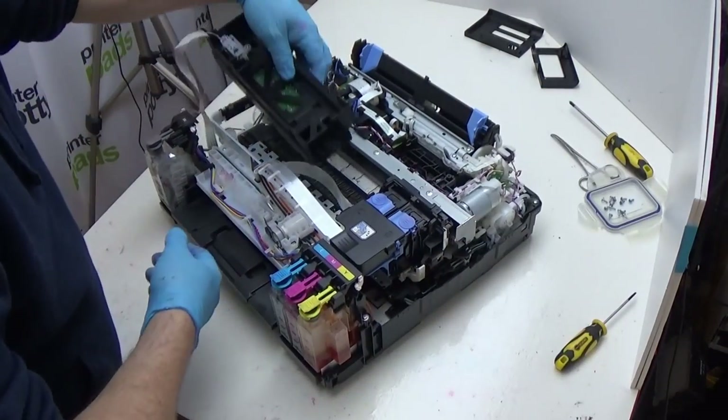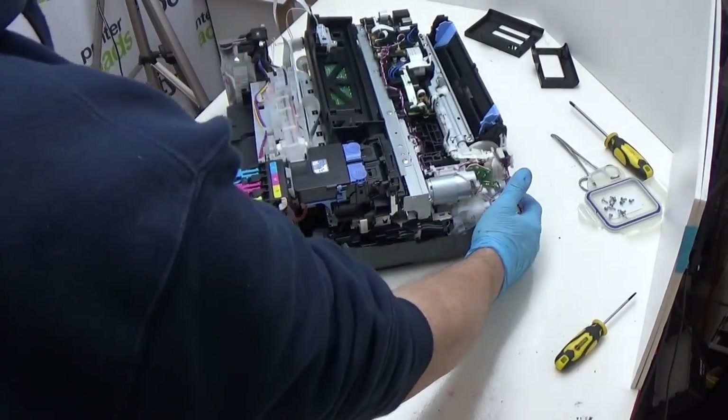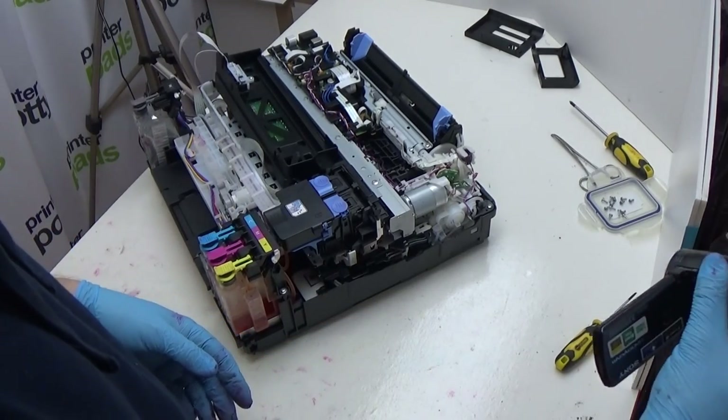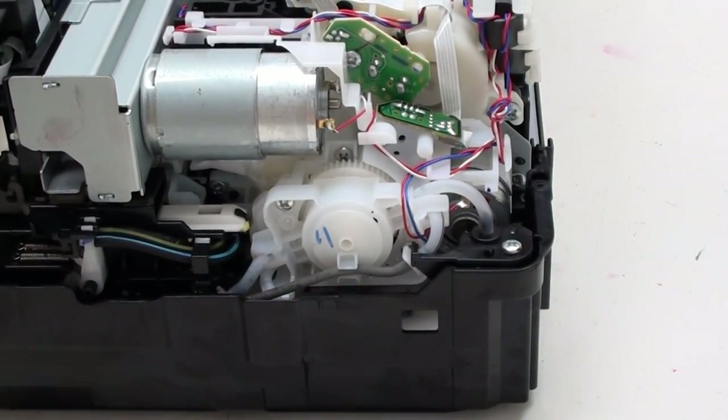Now that we've got to this stage — and I know it all looks very scary — we can identify the waste ink system. You really need to be paying attention for this part, because if you're not careful you'll actually disconnect the wrong piece of tubing and you'll stop the waste ink system or the cleaning process and the pump from actually working. So what I'm going to do is identify a few key waste tubes that you want to watch out for.